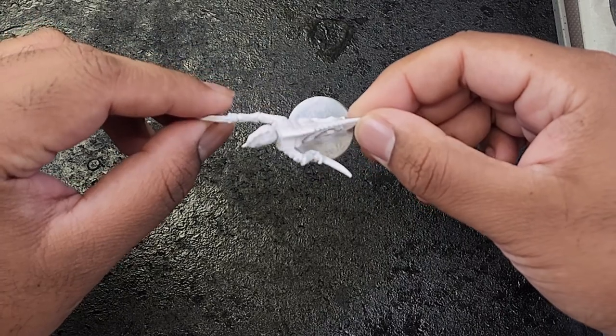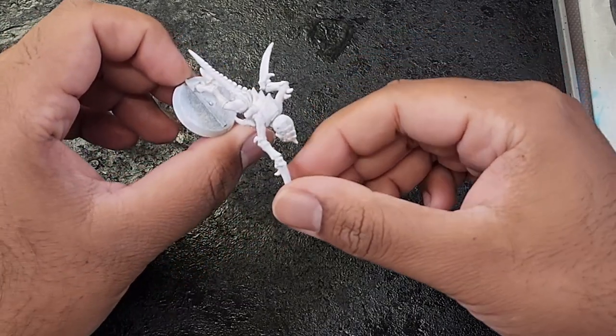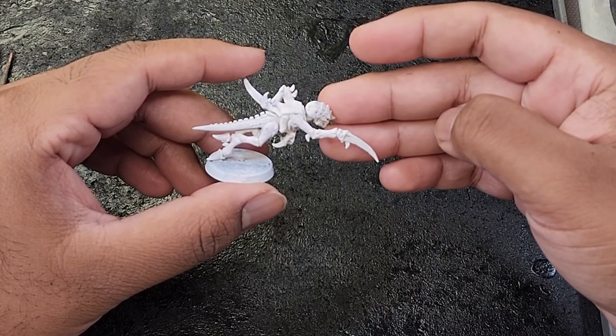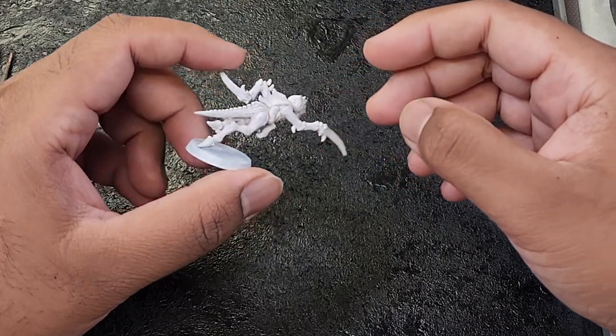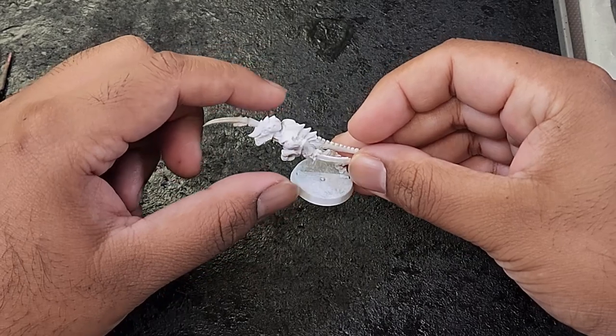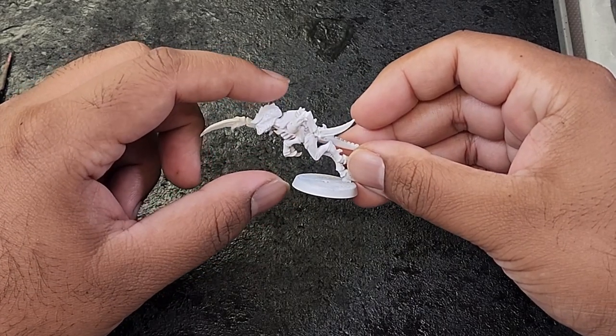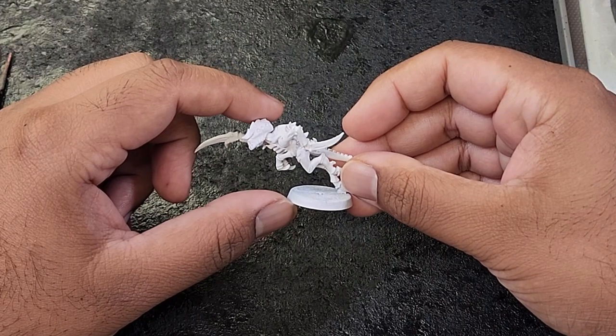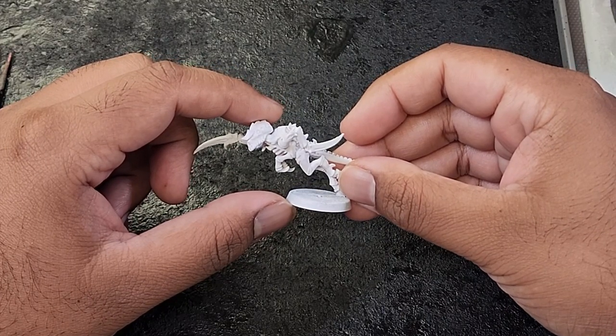Hey fellow wargamers, welcome back to our painting tutorial series. In this installment, I am thrilled to continue the journey of painting Tyranid Hive Fleets. Today we're going to focus on the stunning color schemes of Hive Fleet Gorgon. So grab your brushes and gather your paints and let's embark on this exciting adventure.